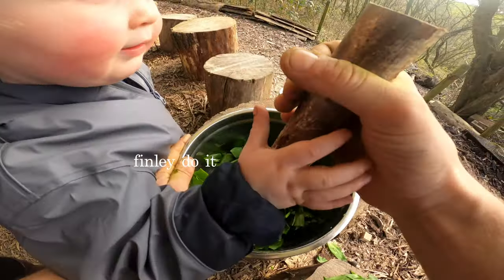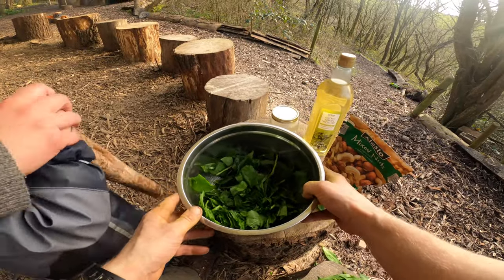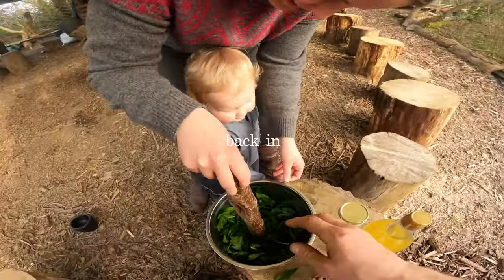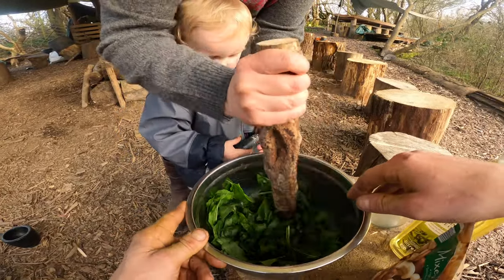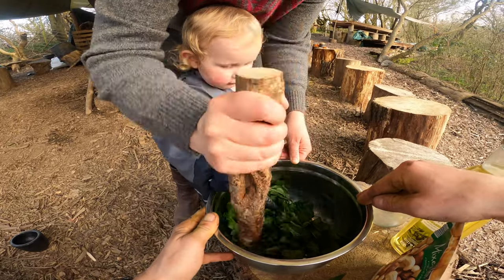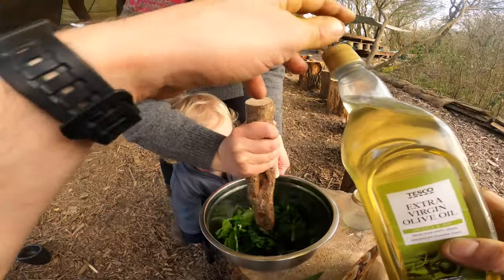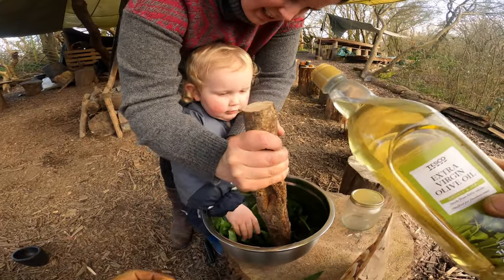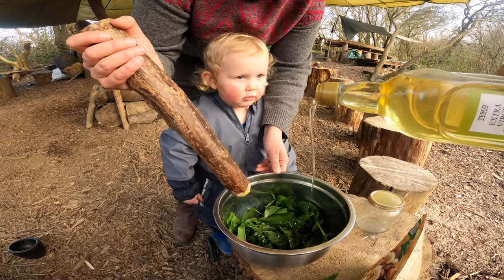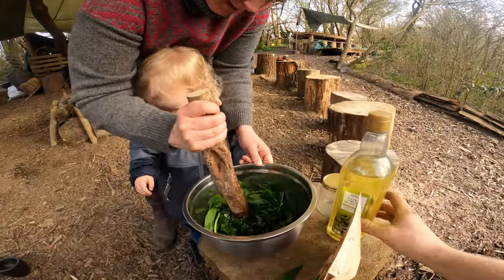Finley helps with the mashing. Then we're going to pour in some oil - watch your fingers. In goes the oil, a nice liberal glug to get the party started.